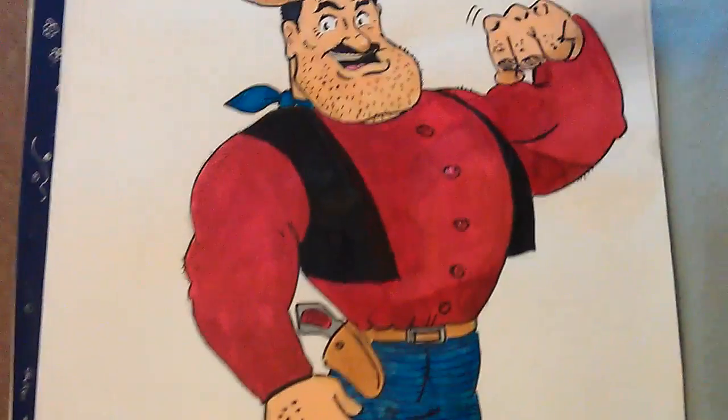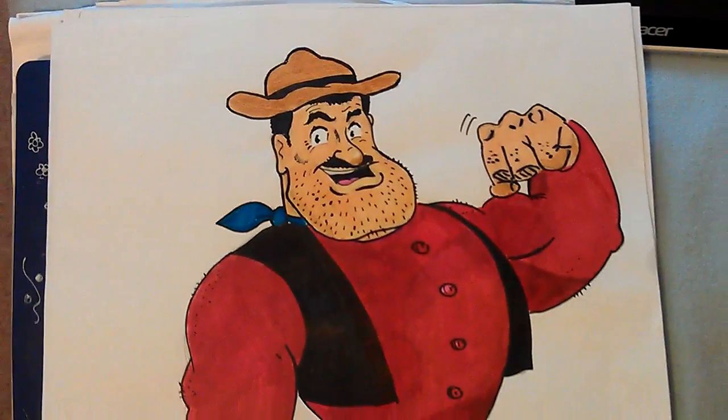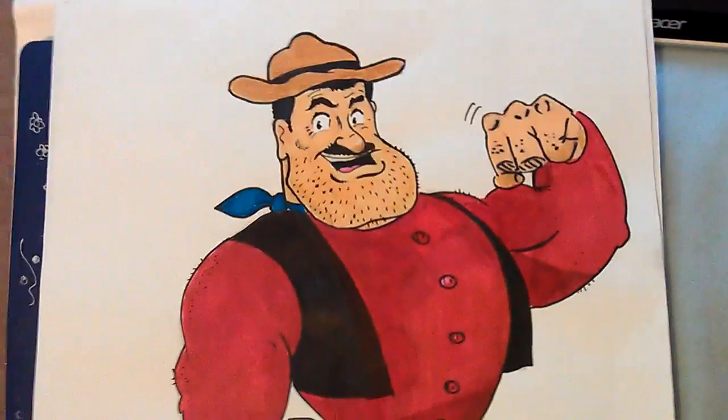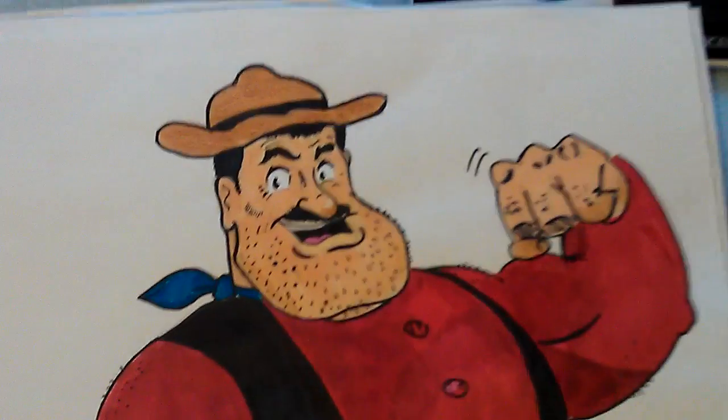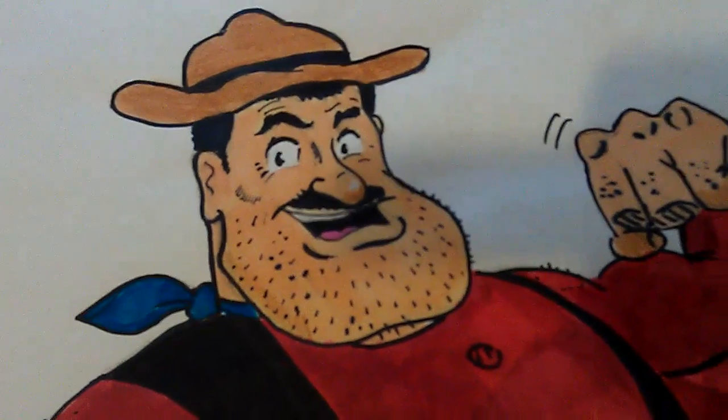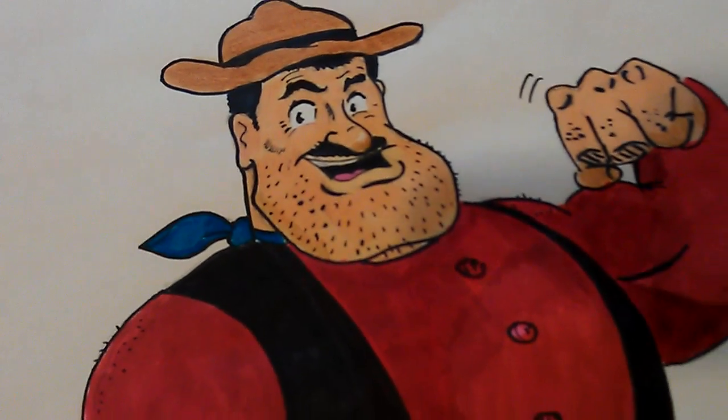But anyway, that's the drawing. Hope you like it. See you in the next video.